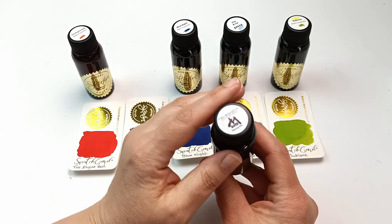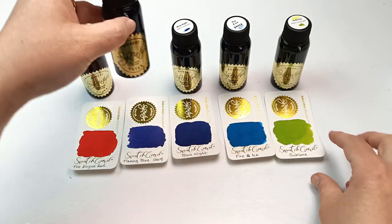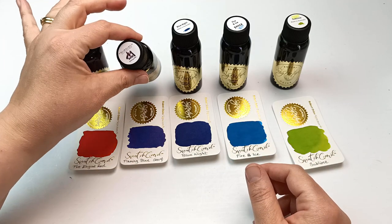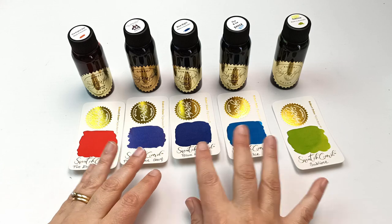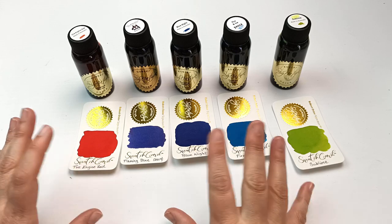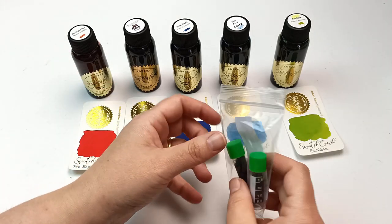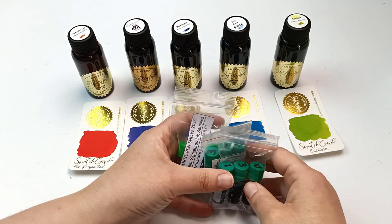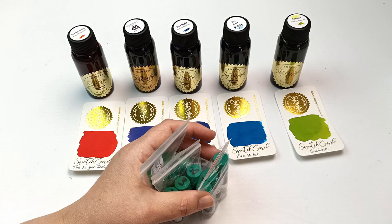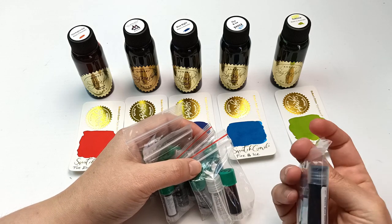The last pen show I went to was in 2019 and usually there's a really large display of Robert Oster fountain pen inks with little sample cards. I got some samples of my own inks. The ones I collected in 2019 - I haven't bought any others since - the others were from 2018 around my birthday. Usually in October I end up buying inks for some reason, and my birthday is also this month.